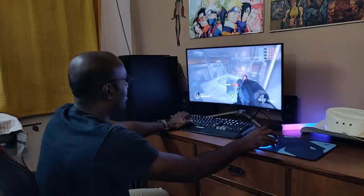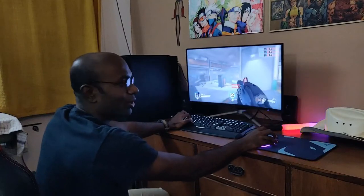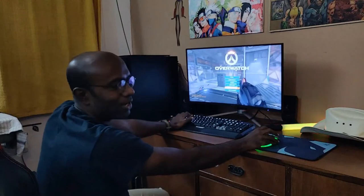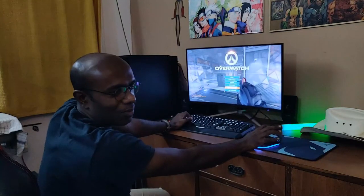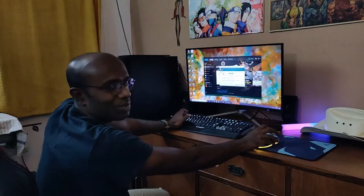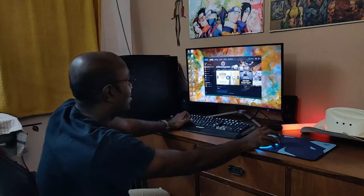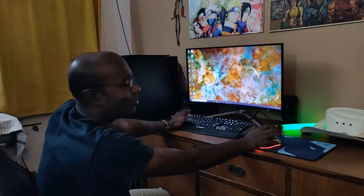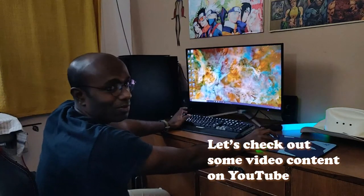We destroyed enough bots in the training arena. Now we'll go check out how this monitor performs with videos. Most of us watch a ton of videos on a PC — people watch more YouTube content than movies these days — so let's see how it performs.